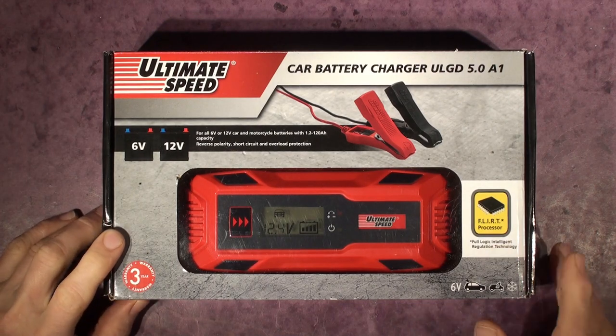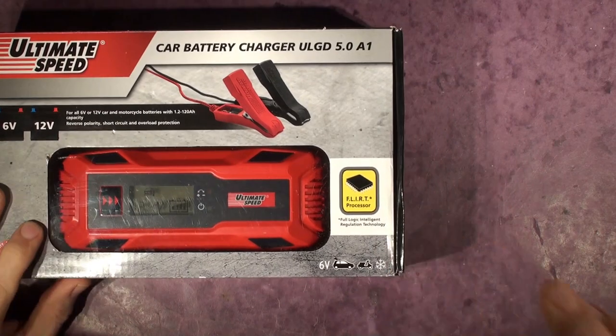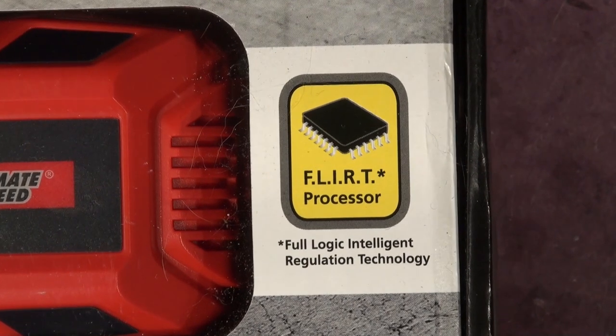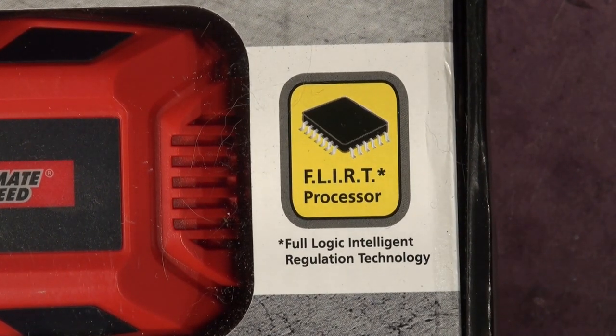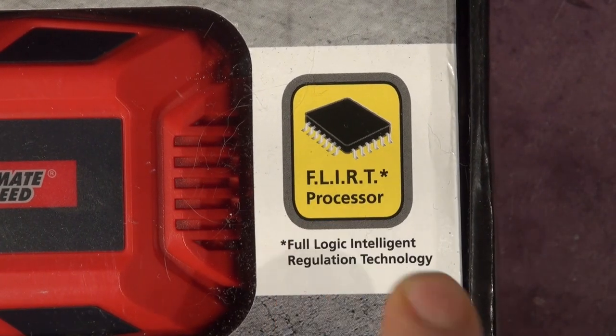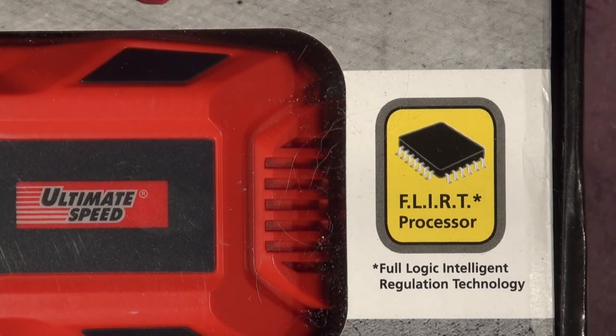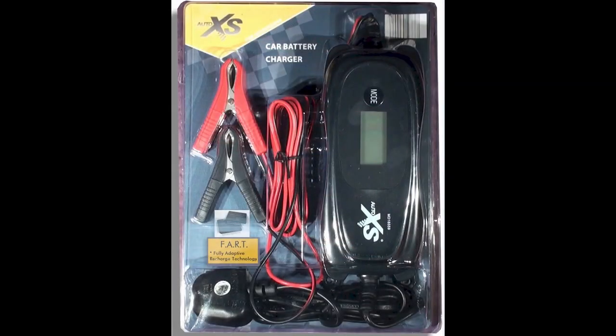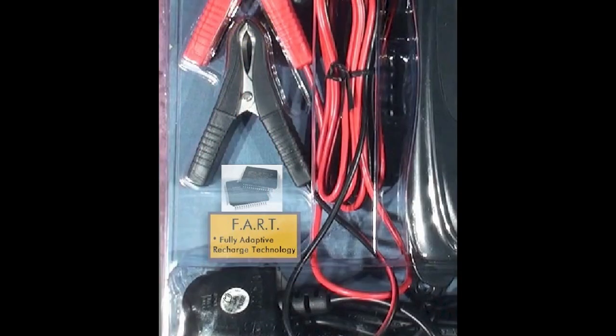I thought I'd see which one is best. This one has a FLIRT processor — Full Logic Intelligent Regulation Technology. The Aldi version is different; it uses FART — Fully Adaptive Recharge Technology. What an acronym that one is.